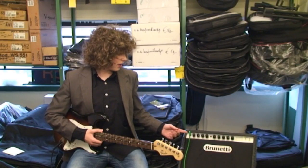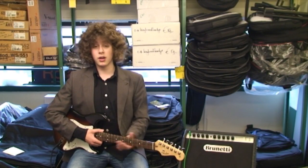I'm here at the Sound Shop in Amstelveen in Holland, and I have another great all-valve amp, the Brunetti Maramello — a 20-watt Class A amp. This amp uses three 12AX7s, two EL84s, and one 12-inch Jensen speaker.